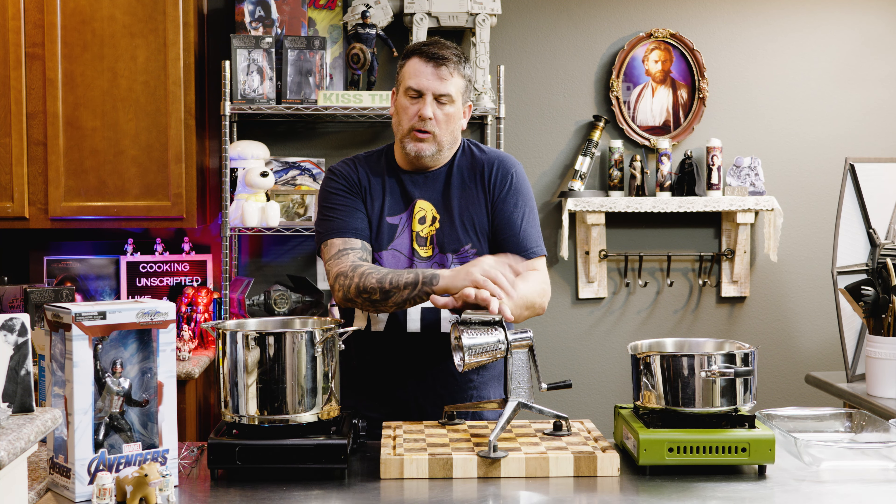Hey guys, welcome back to Cooking Unscripted. Pot of boiling water, cheese grater. Can only mean one thing — mac and cheese.